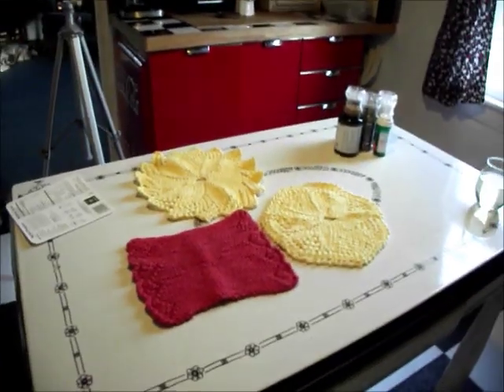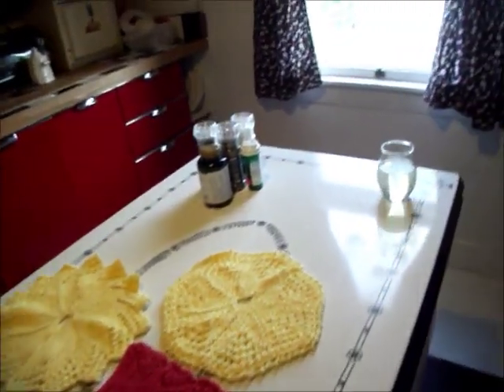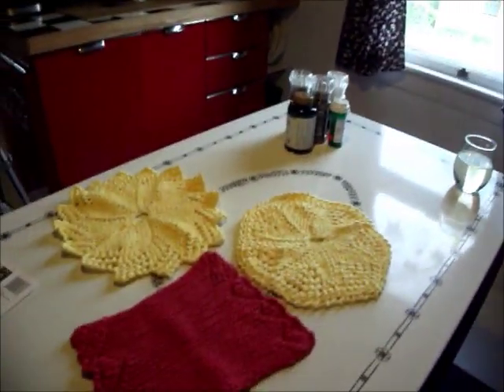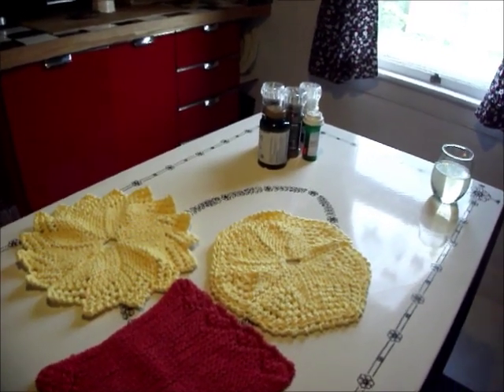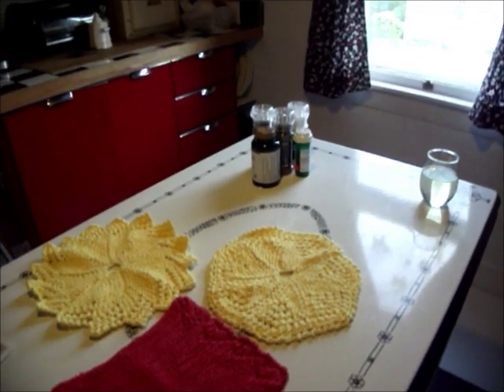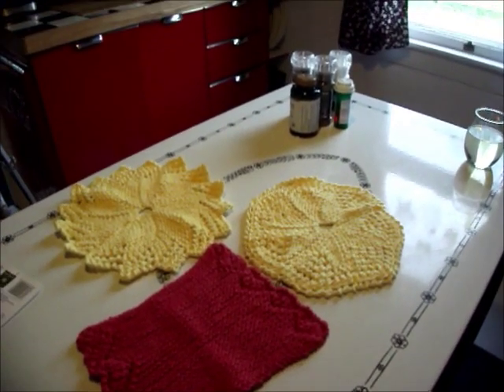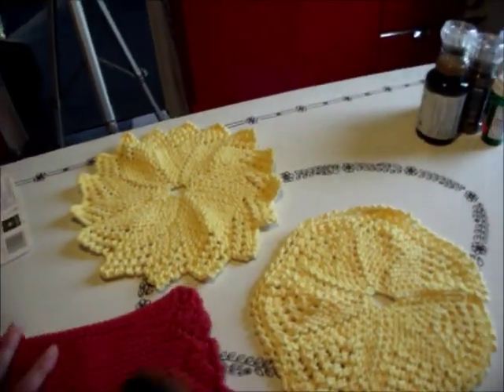I'm going to take a leap of faith here and show you something I'm hoping you won't judge me too badly for, and that is making dishcloths. I always think of dishcloths as being the little old lady sitting there knitting dishcloths — I see them at craft fairs and it's like, oh my goodness, I don't want to be seen knitting dishcloths. But my knitting friends and I found a book of different patterns.